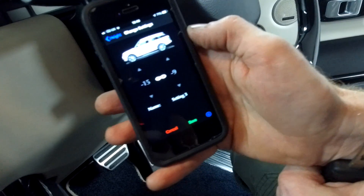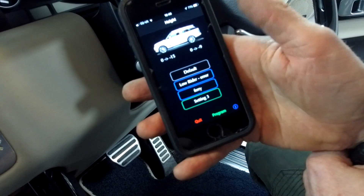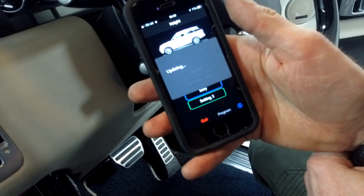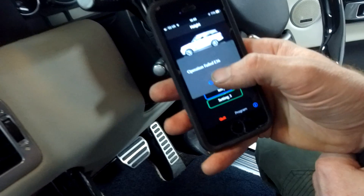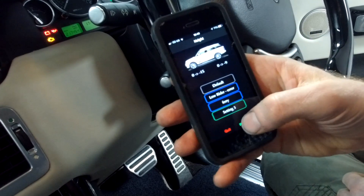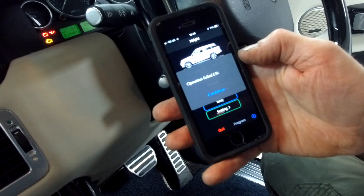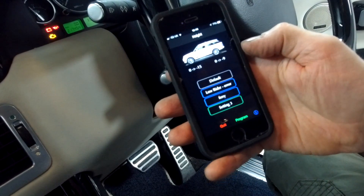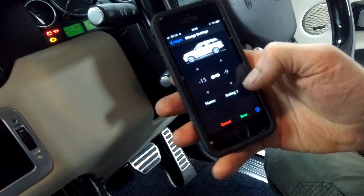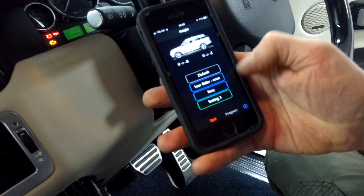Now, at what point is it going to start making the car go up and down? Let's hit program — 'upload changes to the vehicle.' It hasn't asked us for ignition on yet, let's try ignition on. Operation failed — that's error E36. Let's try a mild adjustment and see if it will save and program.